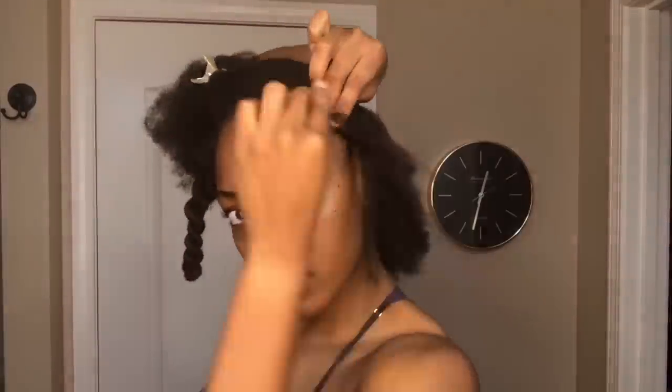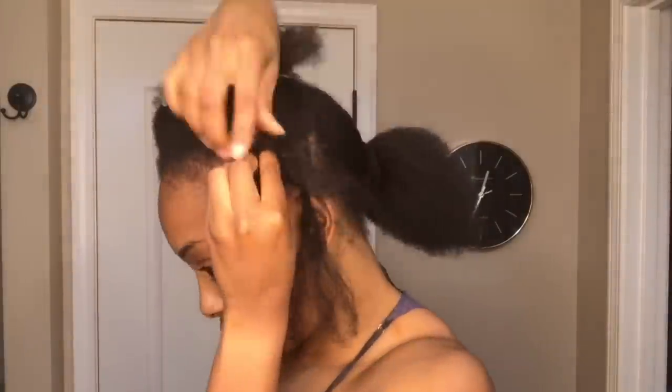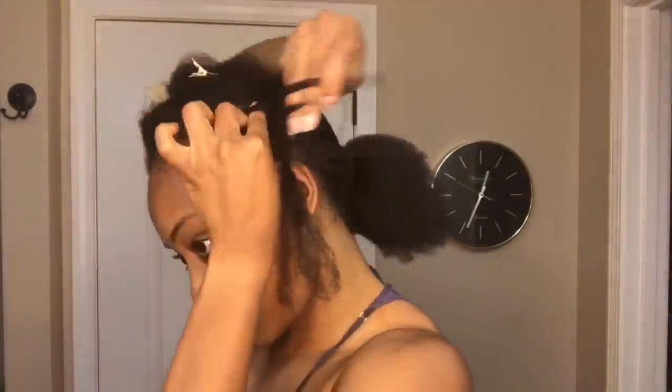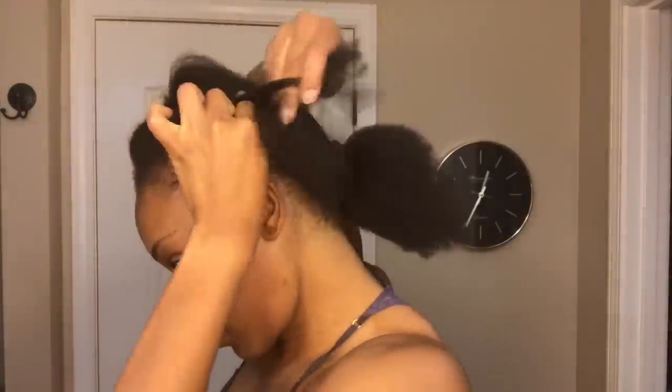Now I'm starting on my second row. As I braid, I'm going to pull the ends of the individual plaits into the cornrow so that it will allow me to pull my hair in a ponytail without it being so obvious that I'm wearing crochet braids.